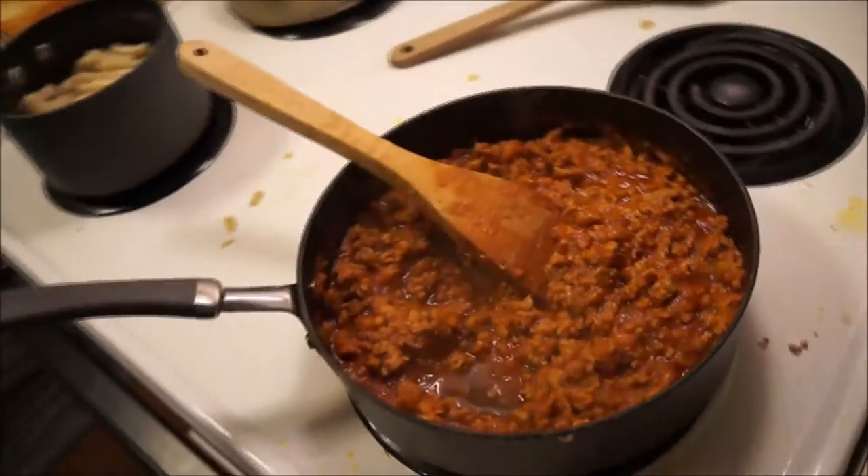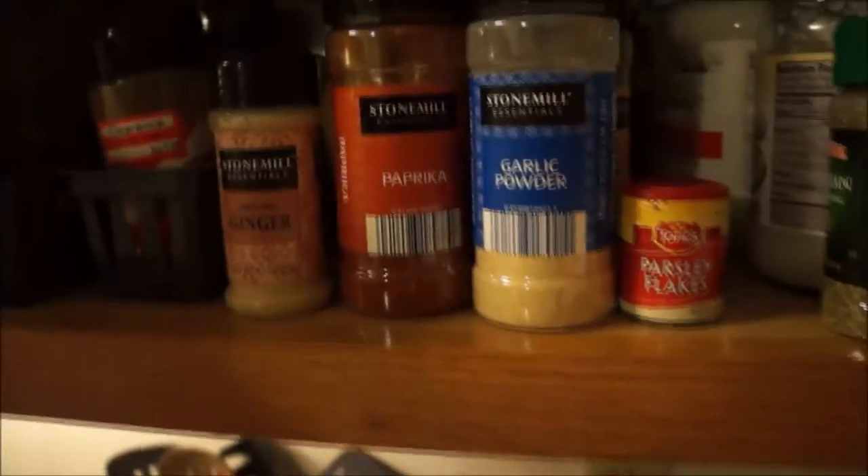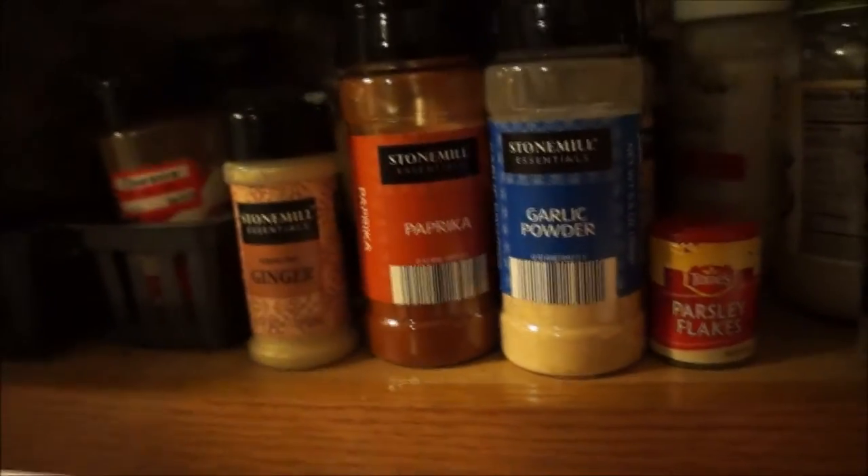I had a pack of ground pork — though you could use anything, even make it vegan. I used parsley flakes, Italian seasoning, one small onion chopped up, garlic powder, one can of tomato sauce, and a little bit of ginger powder and paprika, with just a tiny pinch of sugar to cut the acidity of the tomatoes.